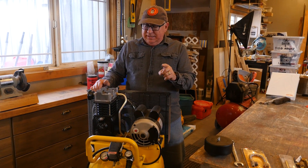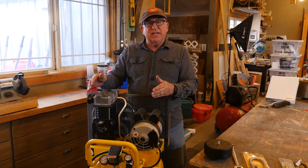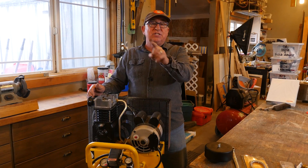Dirt Farmer Jay here from DirtFarmerJay.com. As much as I love this DeWalt DXCM303 compressor, there are still a couple of things that I would do differently and can solve with some aftermarket gear. Let me show you as I pimp my compressor.